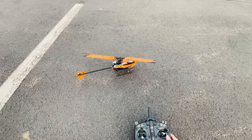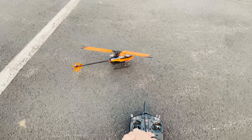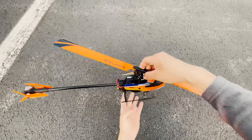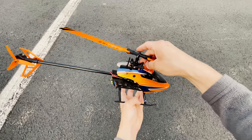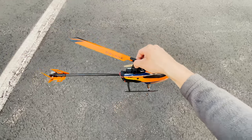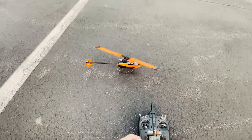This helicopter is awesome but I do have to do a little bit of work to it. You can tell there's play in the swash plate — not that bad — but these connecting arms are kind of loose too. I'm gonna see what upgrade parts I'm going to get for this.